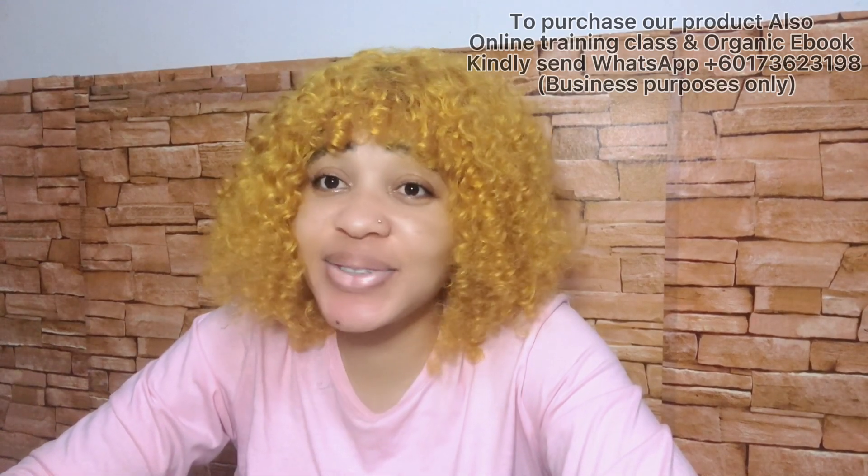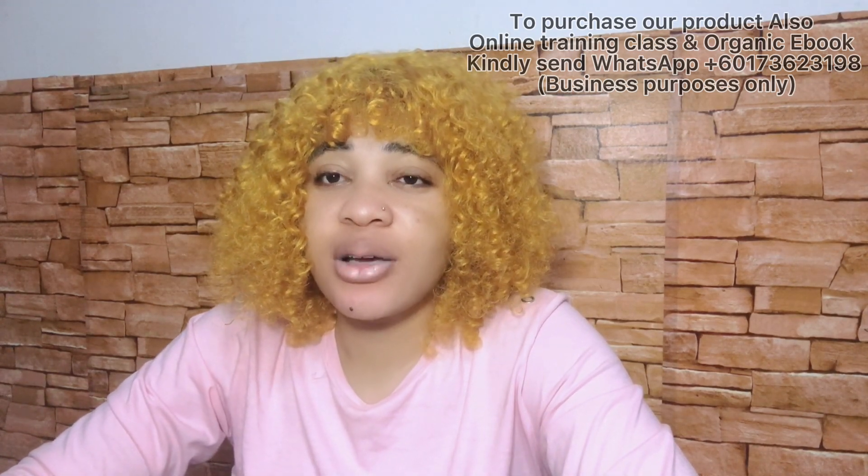Hi guys, welcome back to my YouTube channel. If you're new and just coming across my face for the first time, thank you so much for stopping by. My name is Homo. Thank you so much to my new subscribers for subscribing, and to my existing subscribers, thank you for always coming back to watch all of my videos — I really do appreciate you guys.